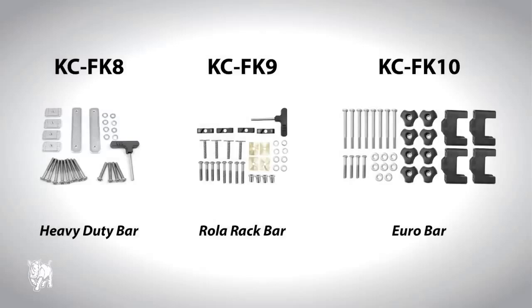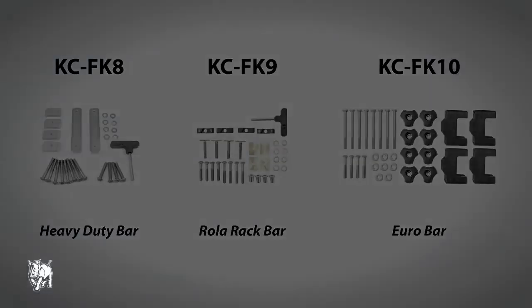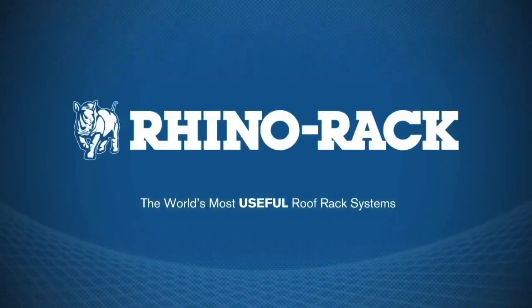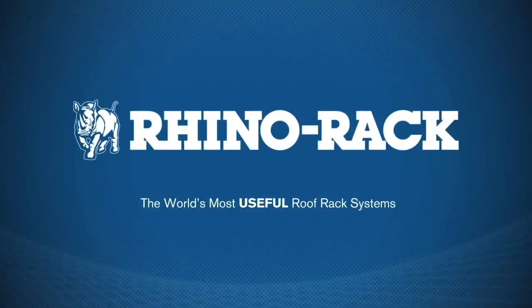There are three extra fitting kits for different bar options: the KC-FK8 which will attach to Rhino Heavy Duty bars, the KC-FK10 which will attach to Euro bars, and the KC-FK9 which will attach to Roller and Old Roller commercial bars.